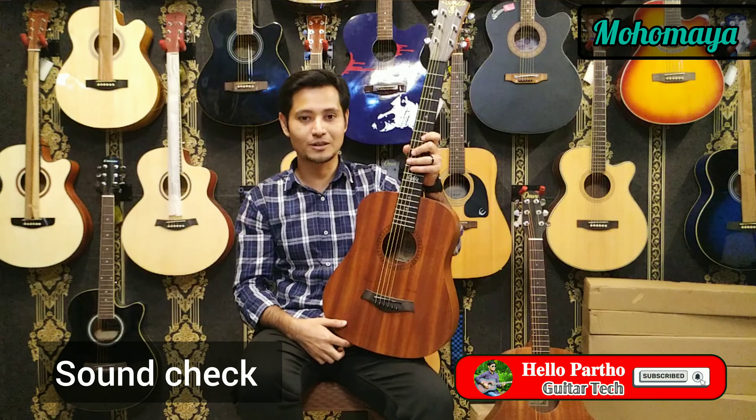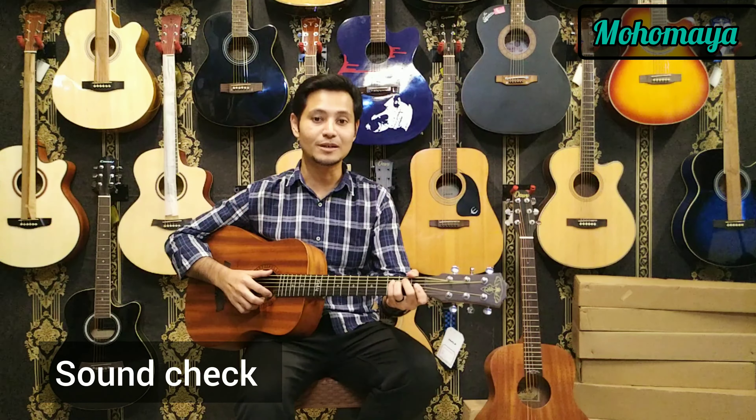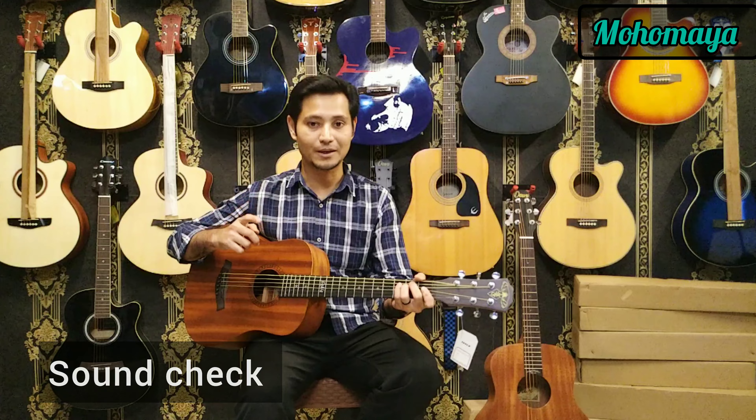So let's start the sound test. Let's take a look at the sound test. As you might see, we are playing the rhythm with a loudness.